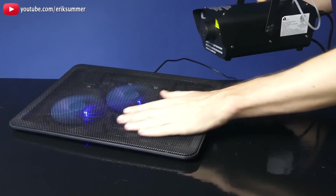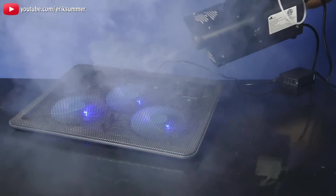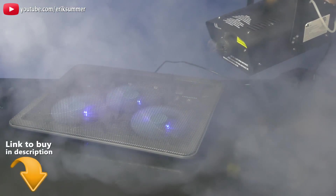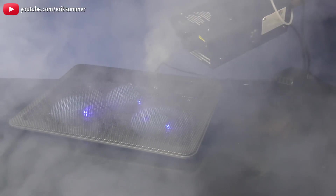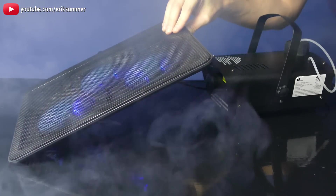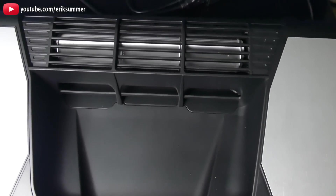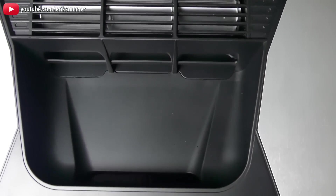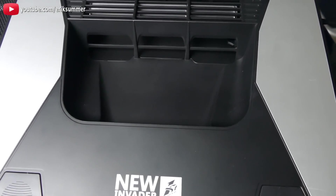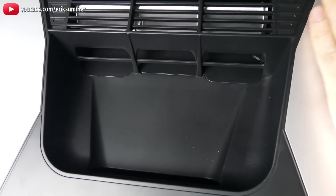Now we'll test out the normal laptop cooler with axial fans. This is on low setting. I'll go ahead and turn it up to high. Okay, this is on full blast.